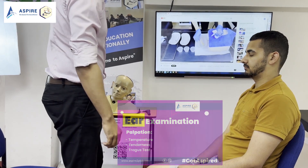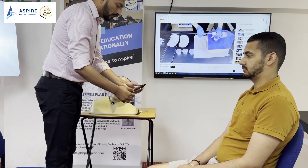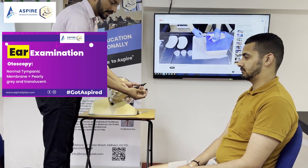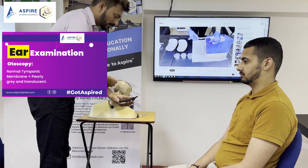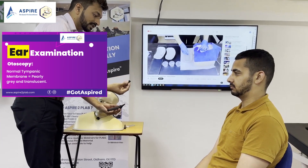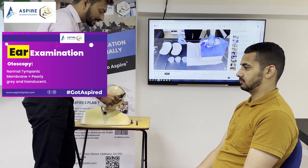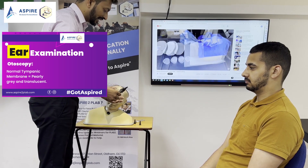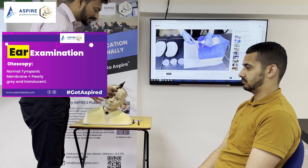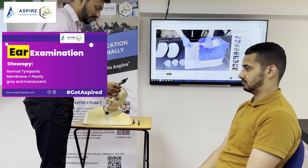Now we are ready for otoscopy. That is our otoscope. Make sure of one thing before you start the examination — have extra earpieces as well because we are going to check both ears, and after you are done with one ear, you are going to change the earpiece. Also, we will always start with the normal ear. For example, if my patient's right ear is abnormal, I am going to start with the left ear first.